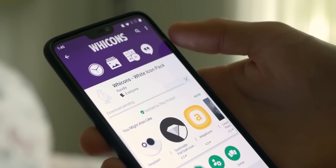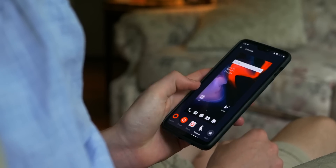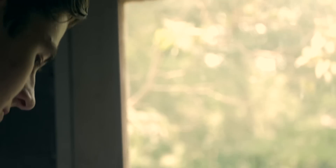First off, go to the Play Store and download the Wicons white icon pack — it's free and it looks really clean. Then go to your home screen and set that icon pack as your default.